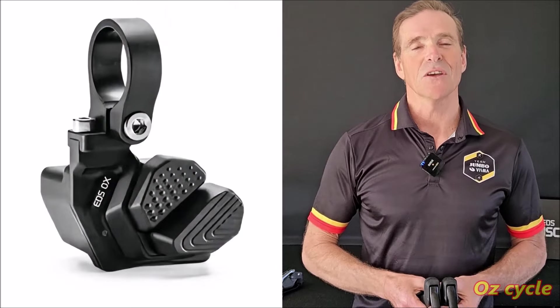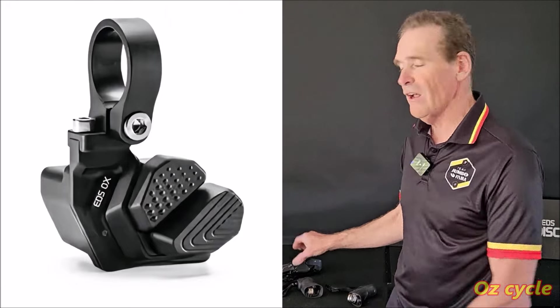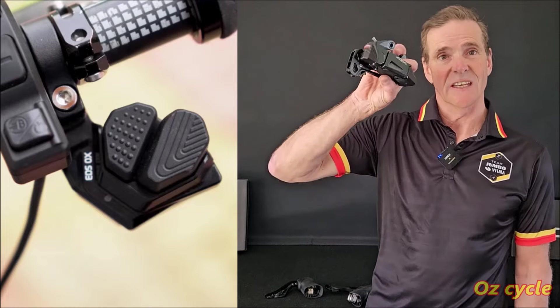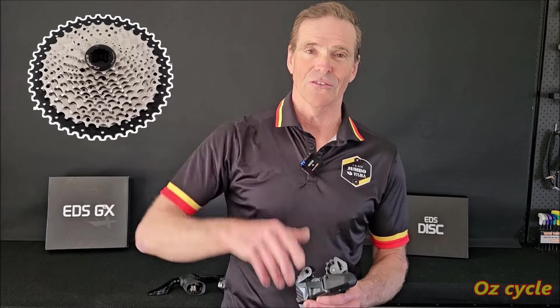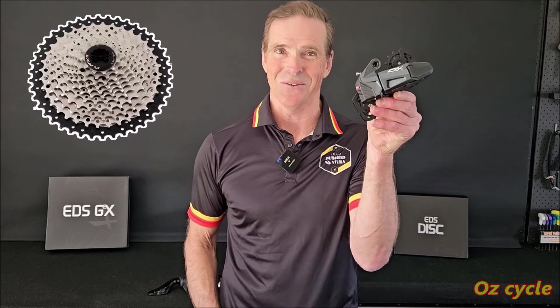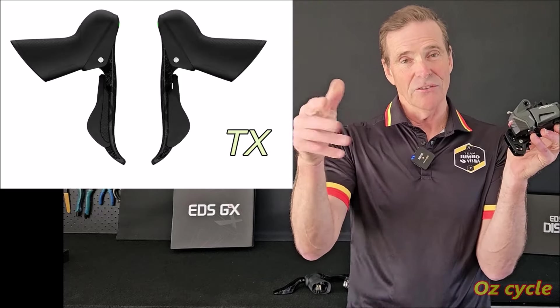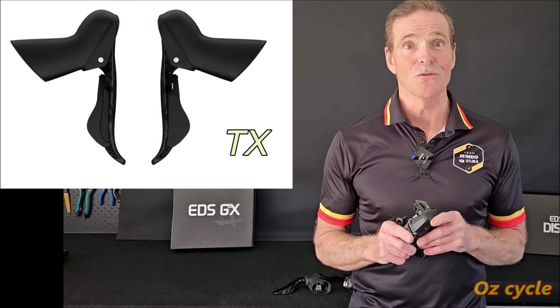On their mountain bike OX system they've got the push-button shifter, and you can Bluetooth pair it to this GEX derailleur — so instead of these shifters you can have a flat bar setup using the GEX derailleur. Also, if you want to climb really steep mountains on your road bike and need some really big sprockets, you need a longer cage derailleur. You can't do that with the Road TX rear derailleur, but you can with the gravel GEX rear derailleur — even the really long cage version — and it'll match up to your TX road shifters, giving you a huge wide range of gears.